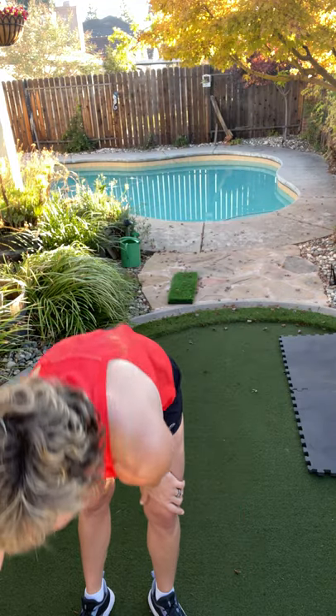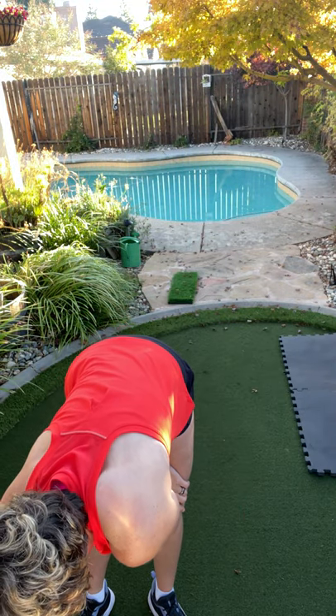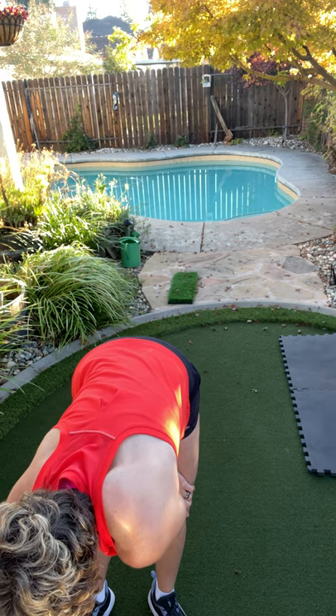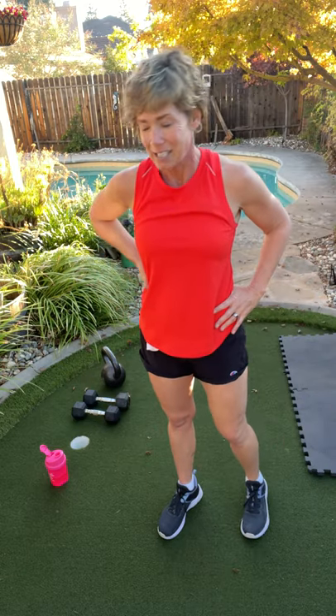So many high fives. Grab a quick drink. I'm going to get some yoga music on and we are going to stretch. I can't stretch to workout music. That was excellent work, friends.